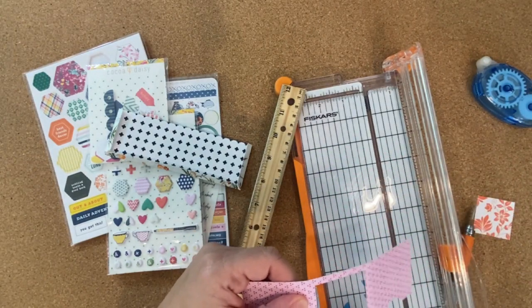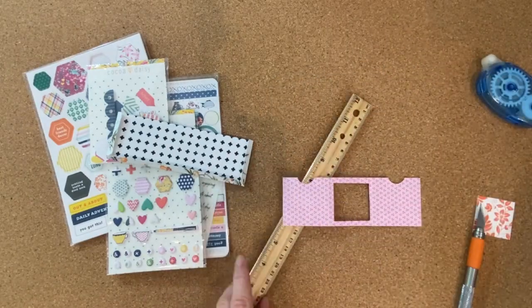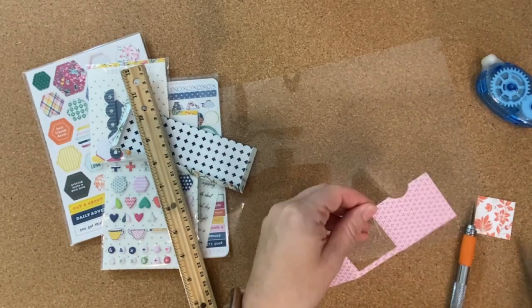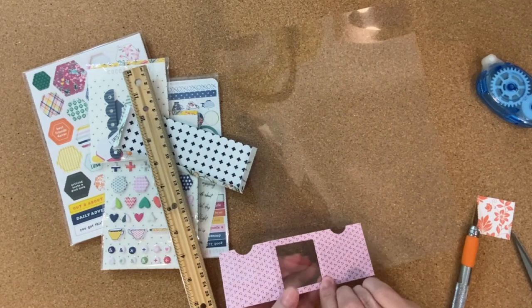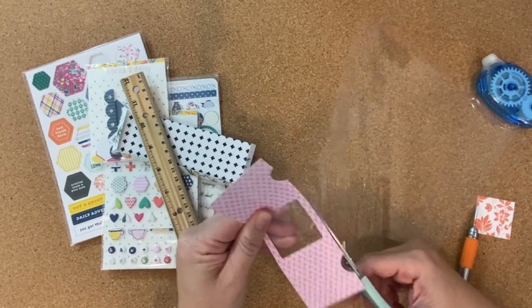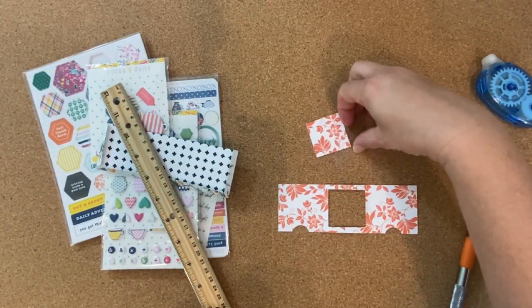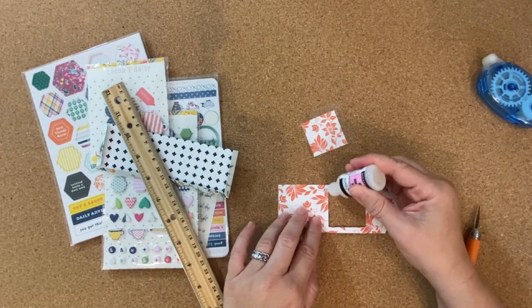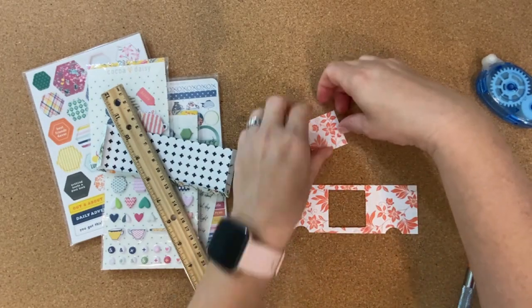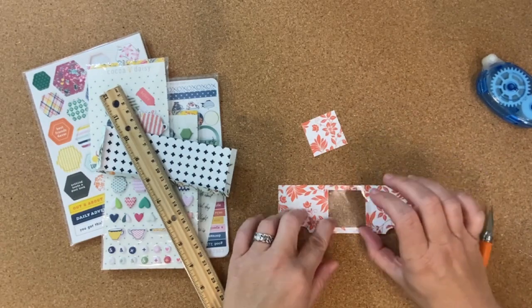Now that I have that cut out, I'm going to take some transparency sheet and cut a little piece to go behind that. You could also do this with vellum if you don't have any transparency sheets — I just ordered mine from Amazon so I usually have a lot on hand. I'm going to place it behind that little center square and roughly trim the transparency sheet there. Then I'm going to use some glossy accents to put around the square area to get that transparency adhered. You could use a different adhesive if you want, but I think glossy accents hold something like that really well for just a small window area.